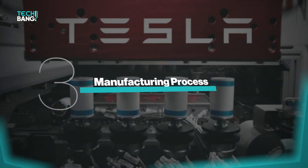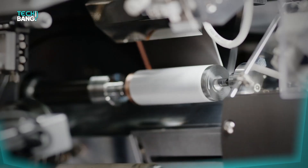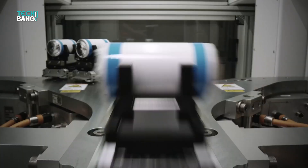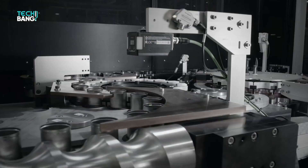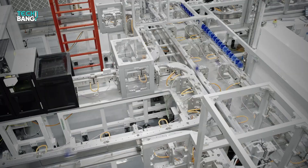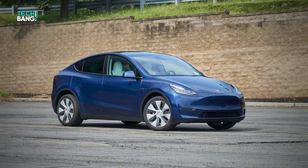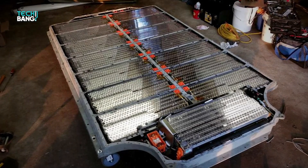Tesla has a simplified manufacturing process for the 4680 battery packs, which allows for mass production — producing so many batteries in such little time. This will also allow for production at a lower cost, which means the owner of a Model Y 2.0 will get a super battery in a supercar at a reduced cost.